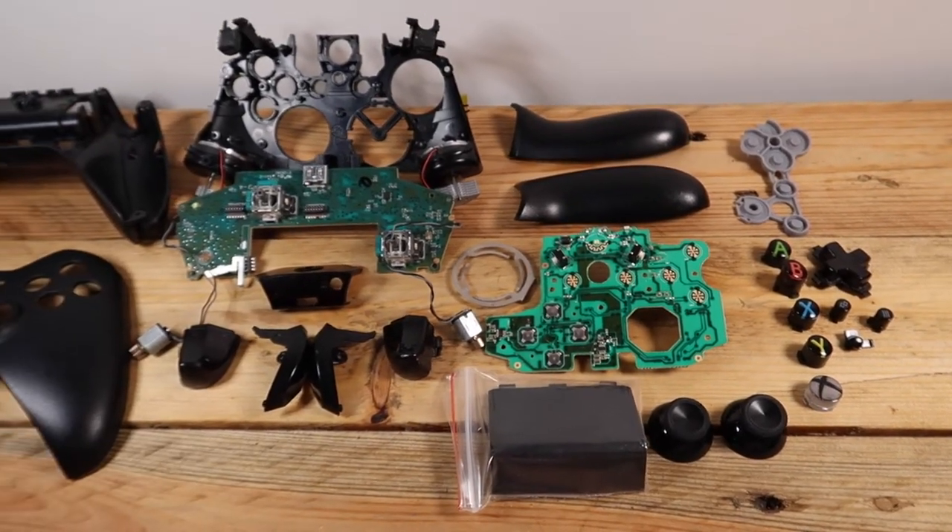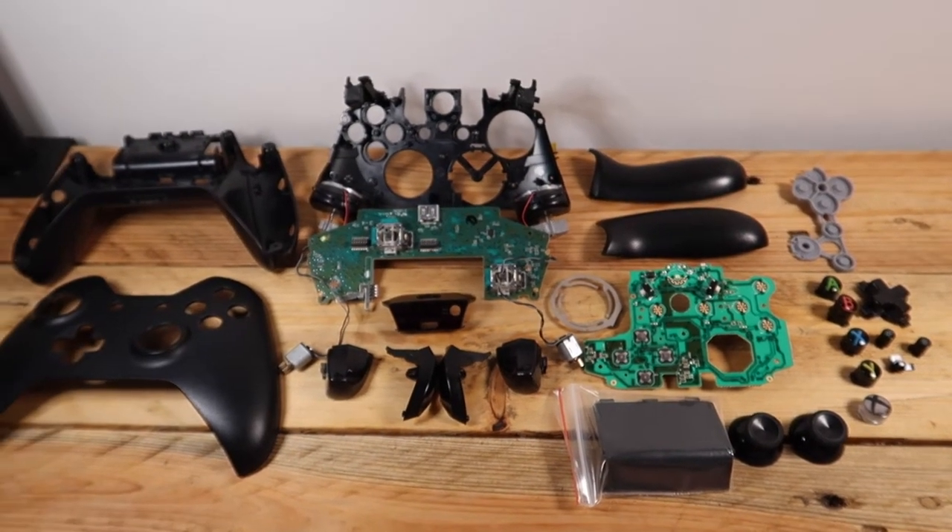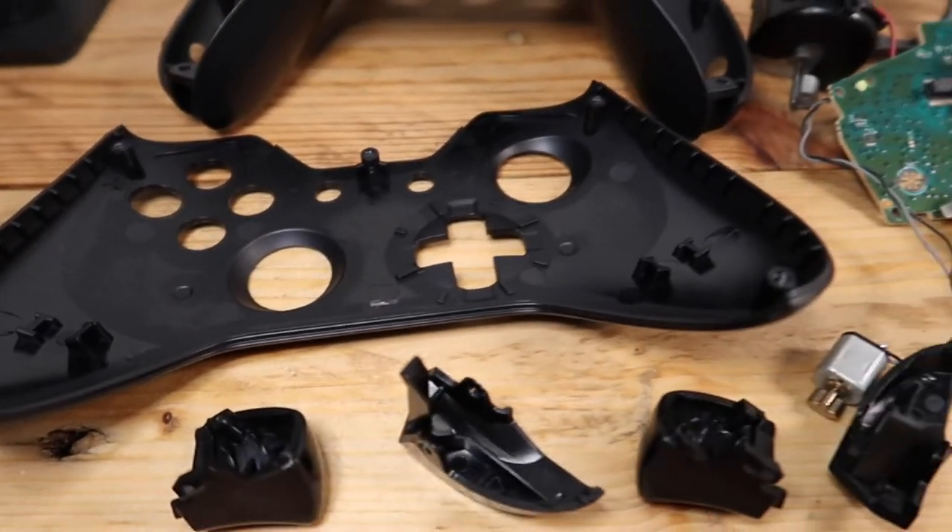And there we are — that's all the components of an Xbox One controller, including the new bits too. And with a quick scrub off camera, we're now ready to completely reassemble it all.